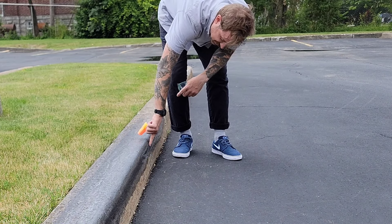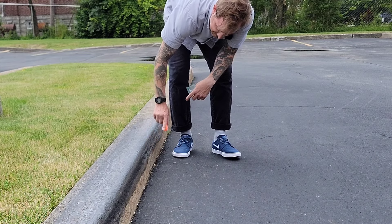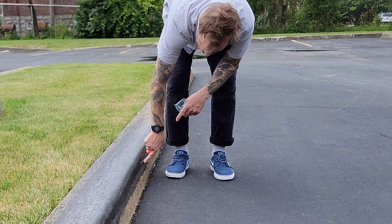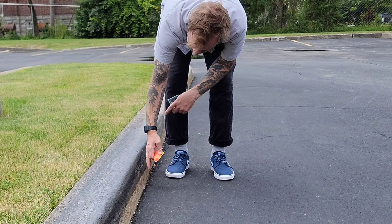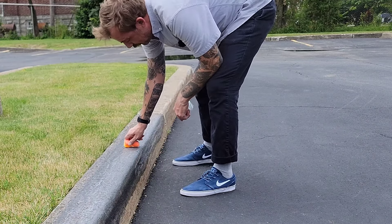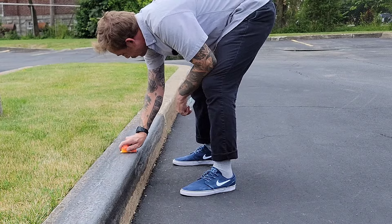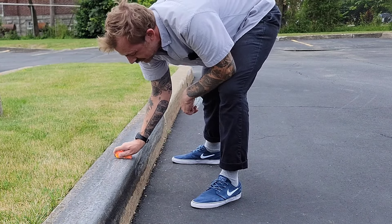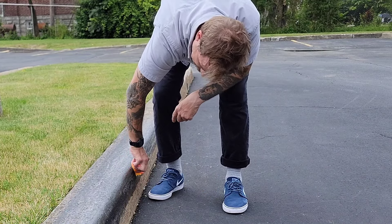I'll show you guys how to wax for a tailslide. My main contact point for a tailslide is here, in this strip near the wheels — you can see how dry it is, it hasn't been waxed in a while. So we'll wax all the way down. The most important spot to wax is where your wheels are always rubbing. If you're in a good tailslide your wheels will be touching the curb — you want your wheels and your tail to be touching. That's the safest way and how you hold them.